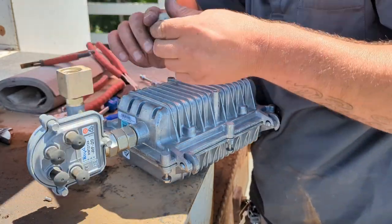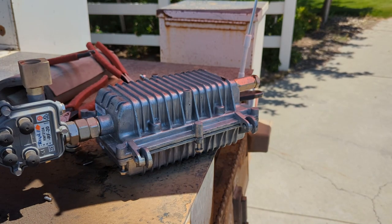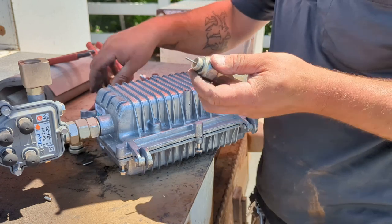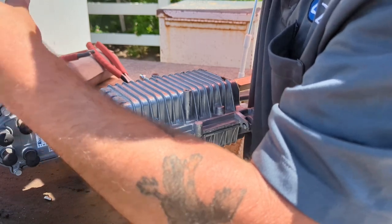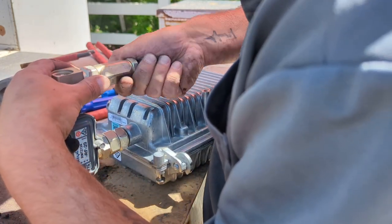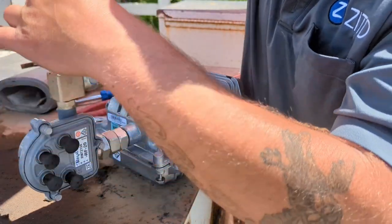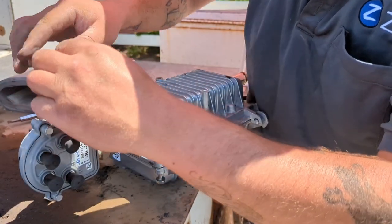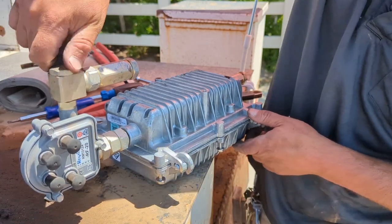All right, now that guy comes off, and with these 90s you do a short cut. Short cut on our 500 fitting looks like this — easy. Make sure it's clear, she goes on, tighten her down, tighten that set screw, dust cap back on. And now we've got it just about built.